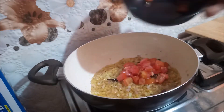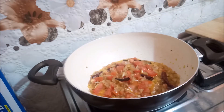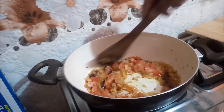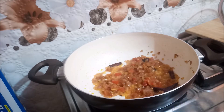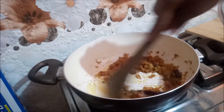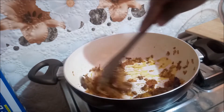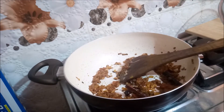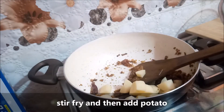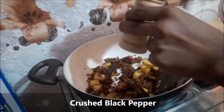Then add chopped tomatoes, followed by salt as per taste. Now add turmeric powder, coriander powder, sabzi masala, and cumin powder. Stir fry, then add potato and sauté it. If you are using boiled potatoes, you can add them along with the banana flower. Then add crushed black pepper.